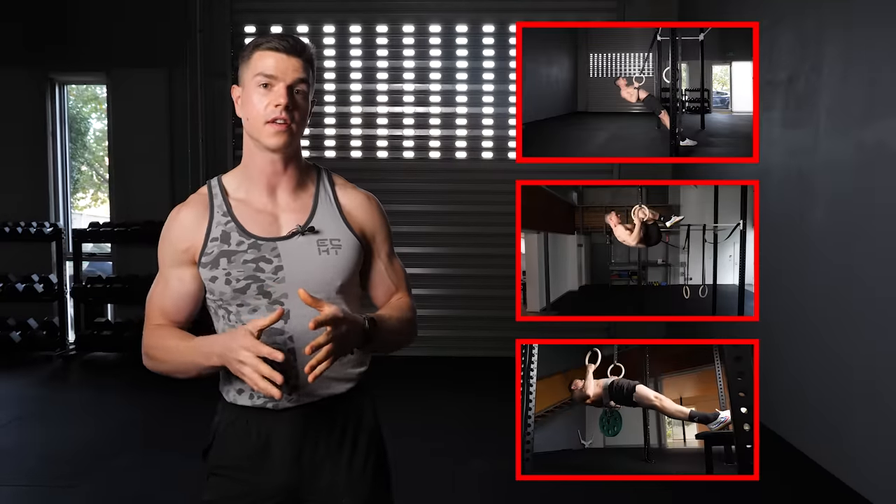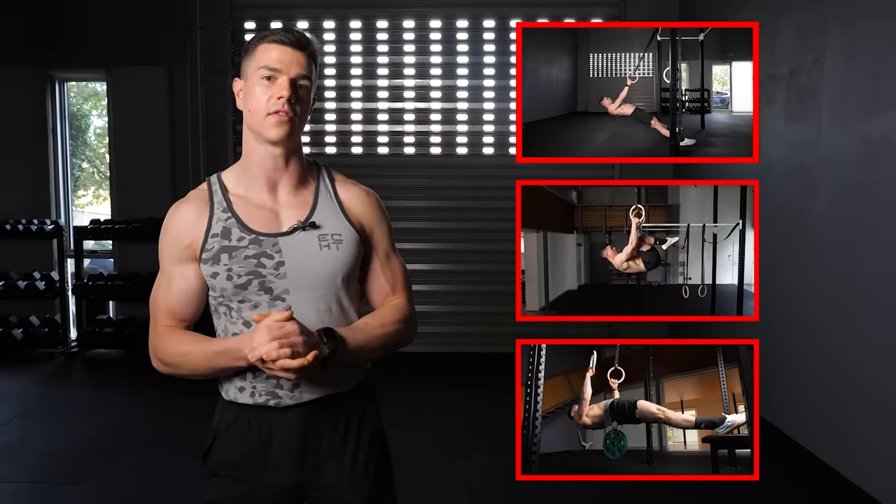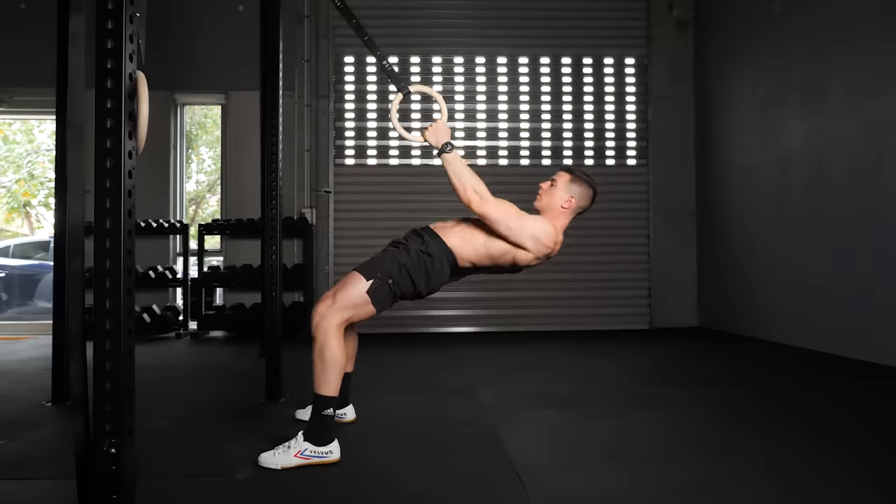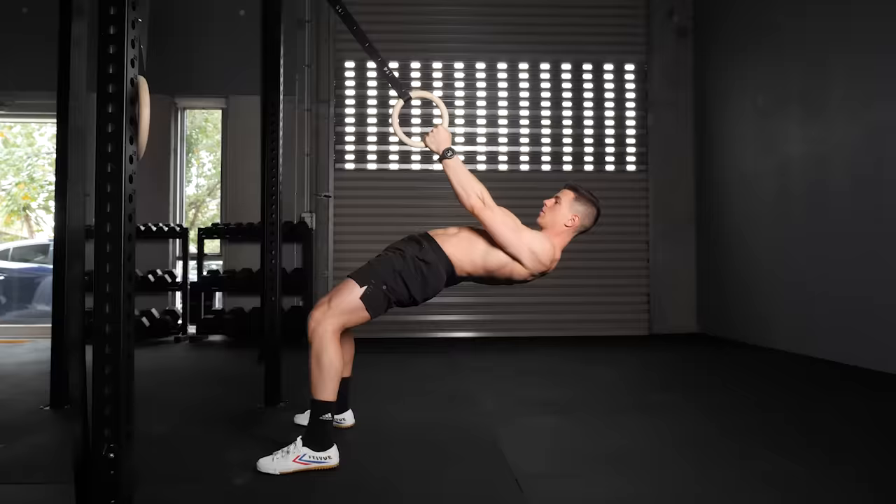Before we dive in and discuss further, what's your favourite inverted row variation? Comment and let me know what you think. Let's begin with one of my favourite inverted row variations, the single arm row.